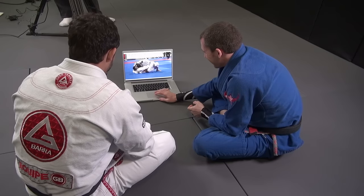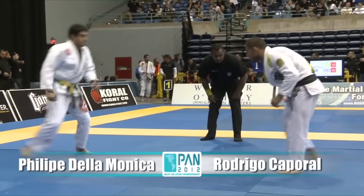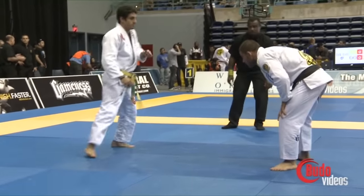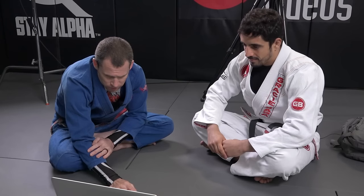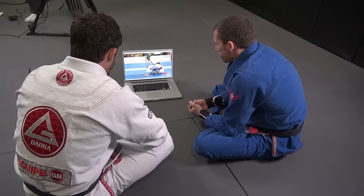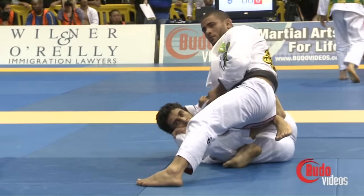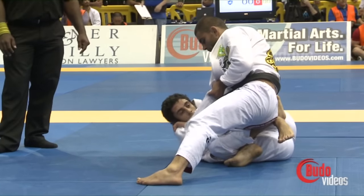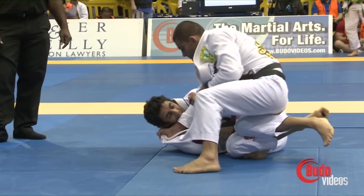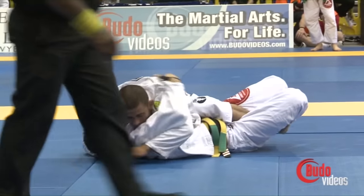All right, let's move on to the next one. Here you are at the 2012 Pans facing Rodrigo Caporal, another strong competitor. He's in your half guard and working the knee cut pass. This is probably a common situation — when the knee cut doesn't work, they back-step to the reverse half guard. Yes, I agree. That position I feel comfortable from the bottom, and a lot of people step like this because they want to get away from the traditional deep half guard with the lapel between the legs.